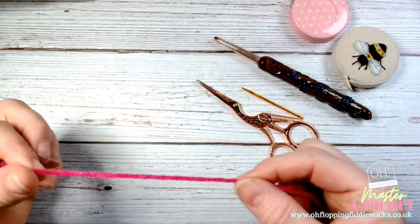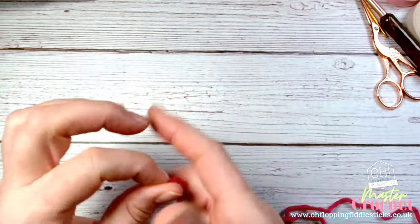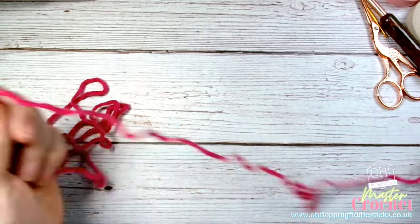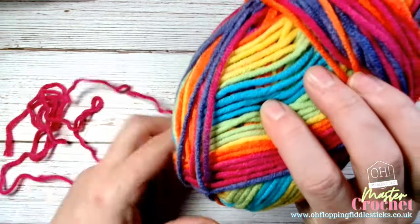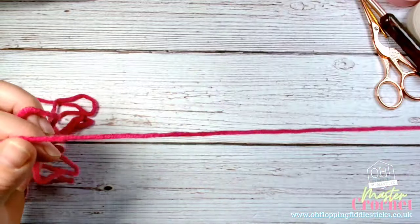So this is the tail end here — let's move these things out of the way so we don't have too many distractions. This is the tail end, and this is the working yarn, because this is the yarn coming straight from our wool. I'm working this lovely chunky wool which is a James C Brett Party Mix — it's very vibrant and keeps me happy when I'm making.